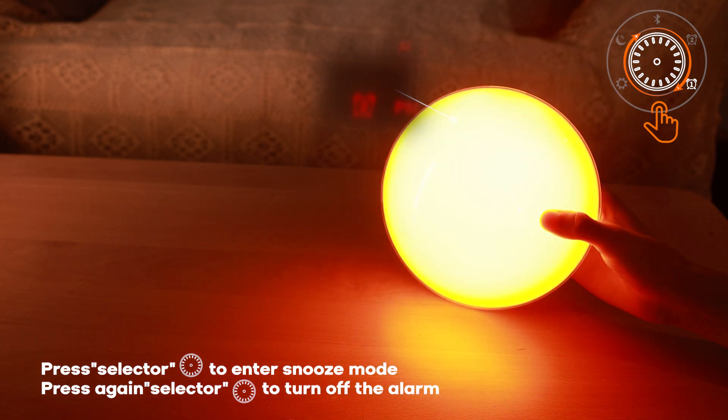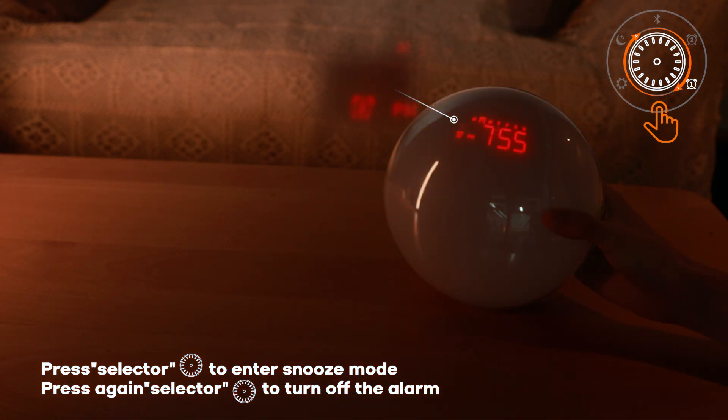Press selector to enter snooze mode. Press again to turn off the alarm.